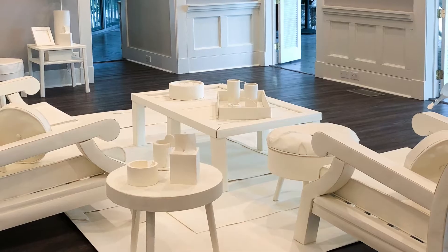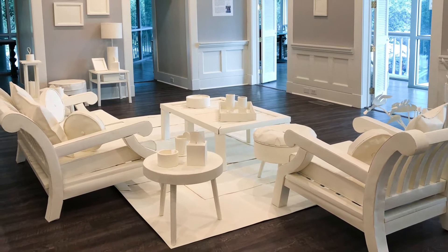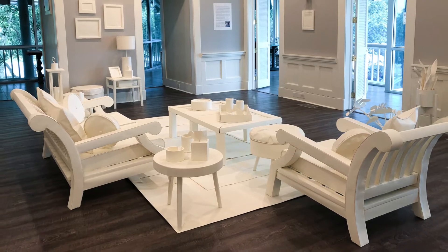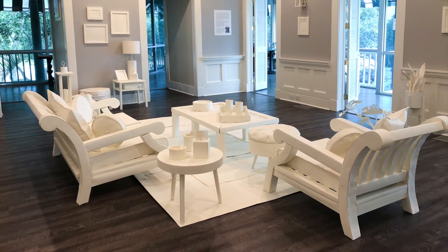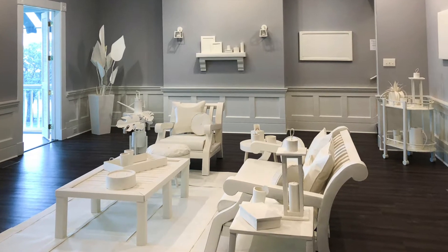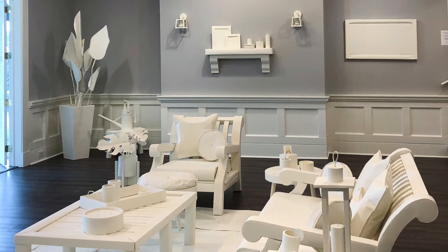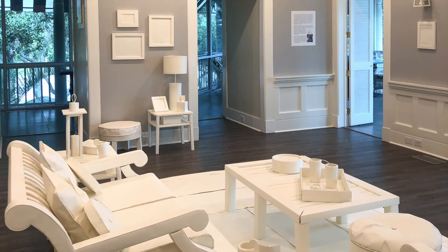The Model Home is a symbol of the American ideal — the perfect domestic space marketed specifically for status, an unattainable goal for many. Every piece in the installation, including plants, is the same off-white color, creating a sense of blankness and lifelessness. It also creates a sense of perfection that would be near impossible to achieve in a real home.